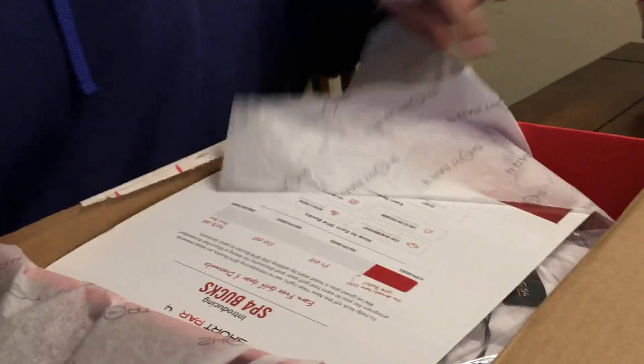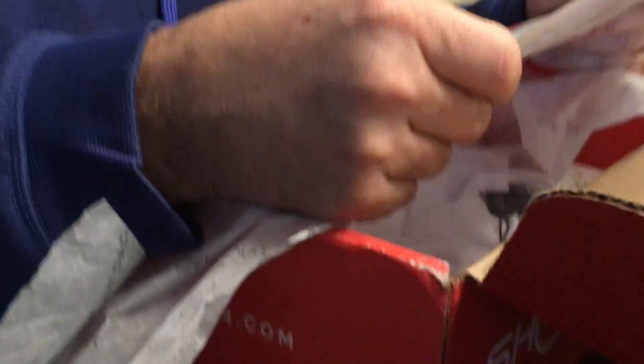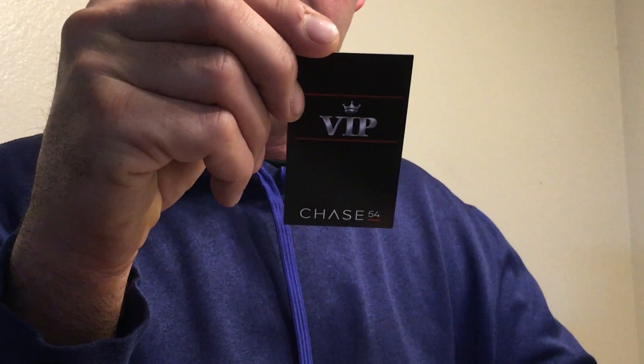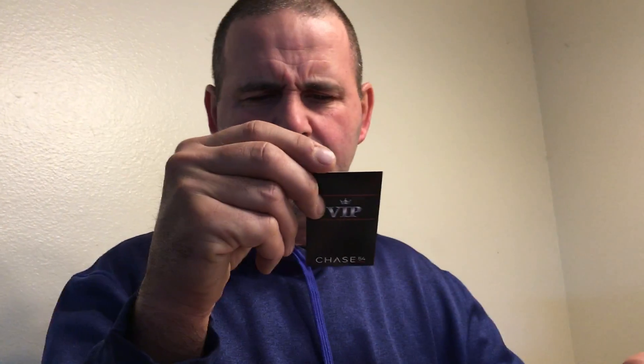They started a new program — Short Par 4 Bucks. There'll be a link in the description so you can save on your first box. There's also a VIP 20% off on their exclusive membership for Short Par 4 stuff.